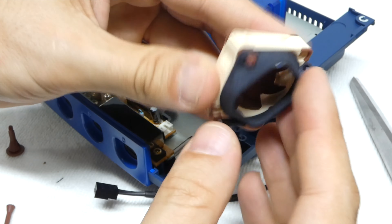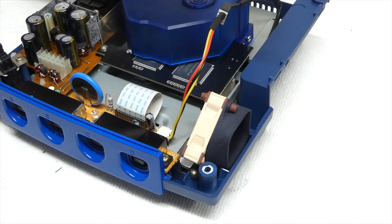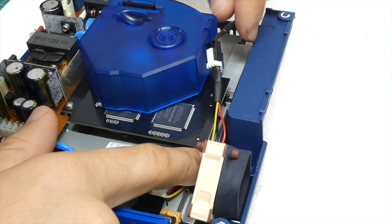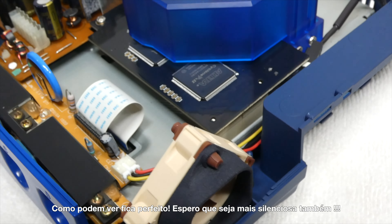With that done, you can bolt it onto the original spot with the original bolts, and then use the connector converter to plug it into the board. And as you can see, it fits really well — I hope it is also quieter!